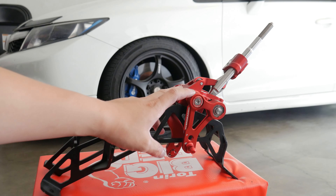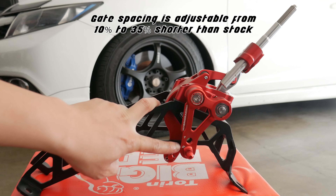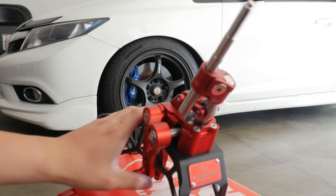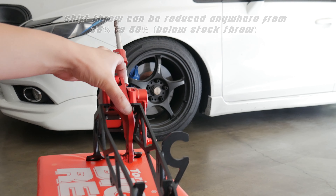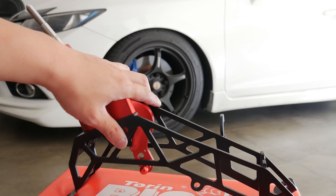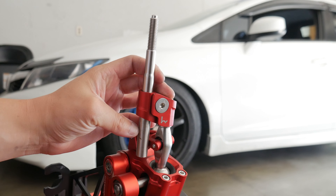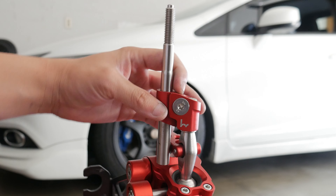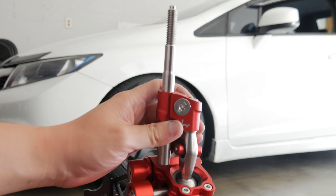The hybrid racing short shifter offers a good amount of adjustability. This is where you adjust the gate spacing — there are two levels of adjustment, one being the longest throw and two being the shortest. Gate spacing is basically the movement of the shifter from left to right. Moving towards the center, this is where you adjust the shifter throw, with the same two levels of adjustment. The last area of adjustment is the shift lever — just loosen this Allen head and you can adjust the shift height to your liking. This also enables you to swivel the shifter to the most comfortable position, which is pretty neat.